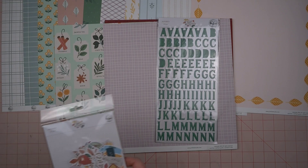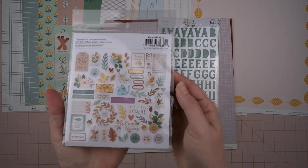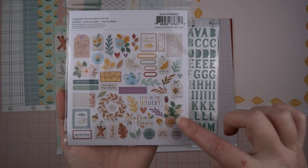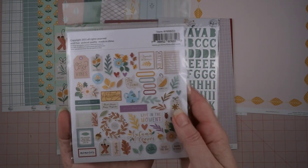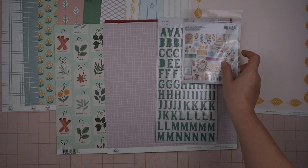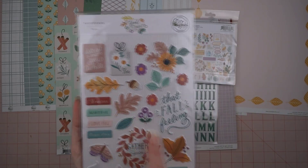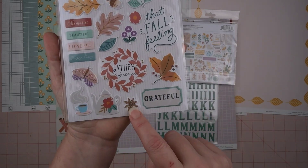I also have the ephemera pieces, and they have all kinds of little things — I just love these leaves, the florals are so pretty. There's the little tea tag from the tea bag. Then I have the puffy stickers — 'sit and stay a while,' there's another tea tag, and these leaves. Those leaves are probably going to be used up first thing. There's an anise too.